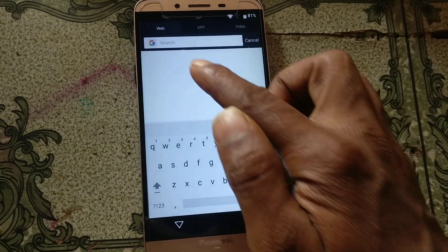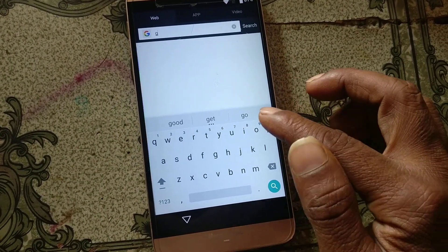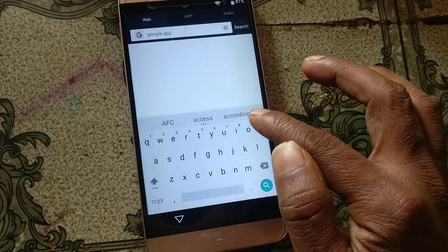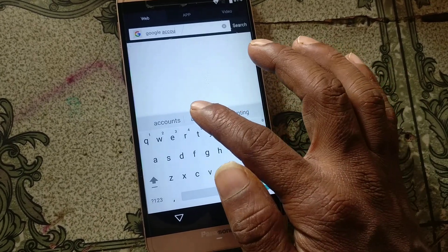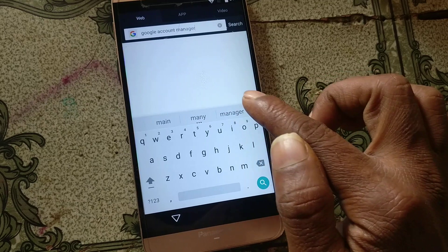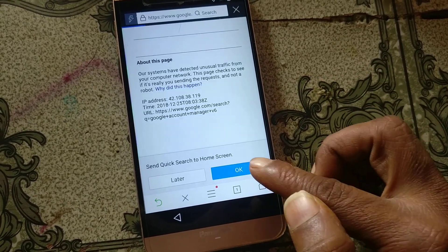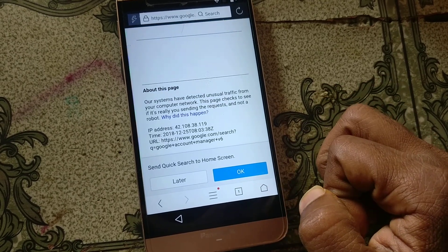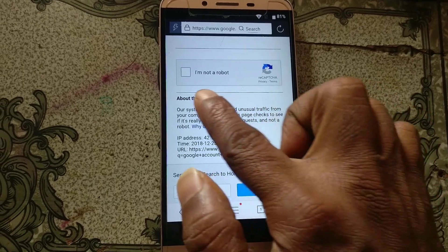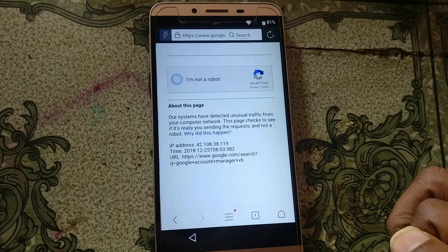Tap on the address bar and search Google Account Manager Version 6. You will see it appear, just tap here.